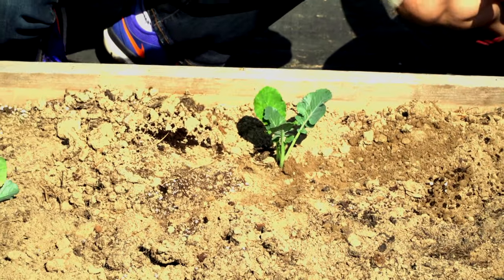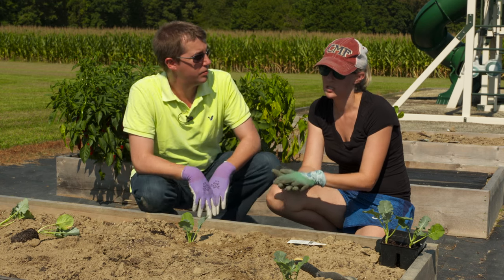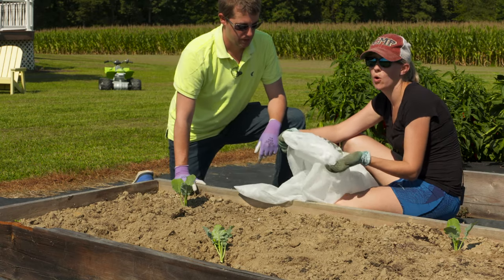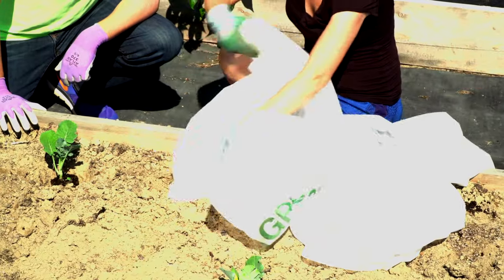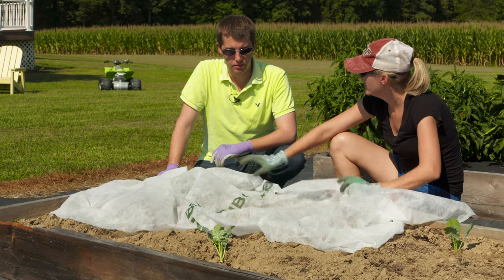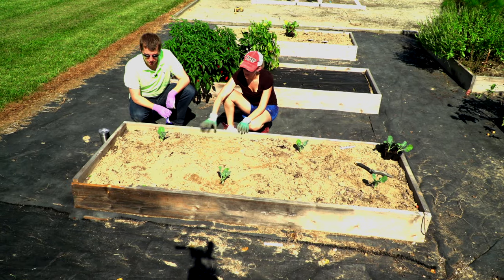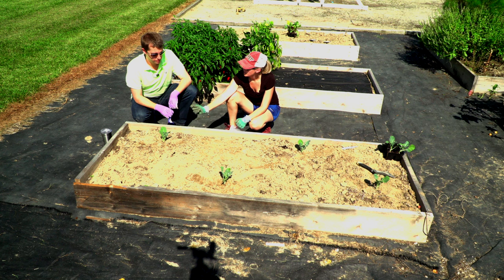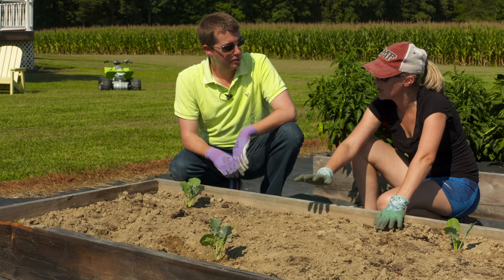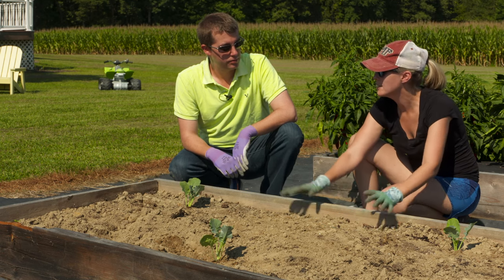We have our bed planted, but we need to protect this stuff. There are several insects that love broccoli, Brussels sprouts, kale, and collards. We like to protect our cold weather crops with what we call a floating row cover — you can pick this up at your local home and garden store or online. You can lay it over top of your plants, or you can construct a hoop house on your raised bed using piping to hold it up, letting sunlight through while protecting your plants. I'll also put down some straw and a soaker hose so plants get watered and the soil is protected. You can also use a layer of newspaper topped with straw, or weed barrier fabric — something to keep your soil in place.